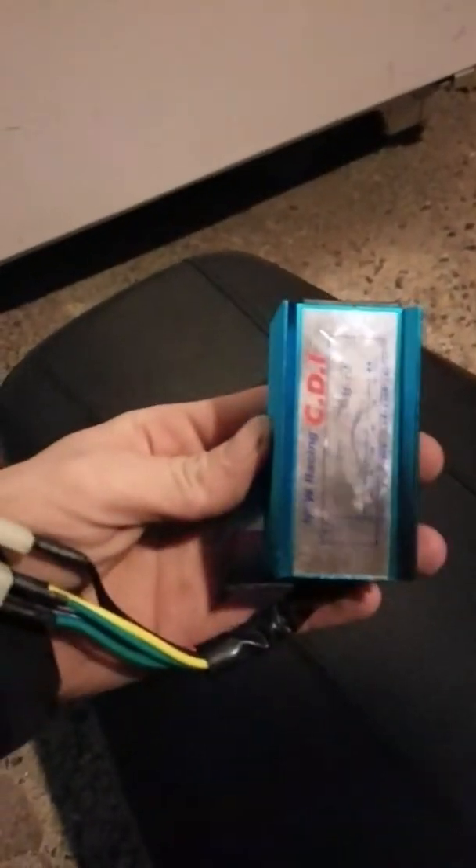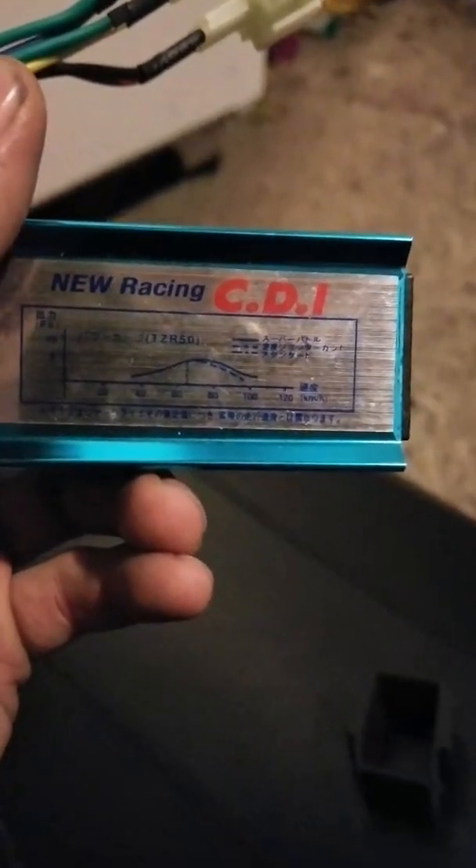The difference between your stock CDI box and one of these performance CDI boxes is that apparently this has no rev limit, so it actually allows you to go up through the whole RPM range and apparently lets you hit peak power a little better. You can see a little chart there. Like I said, you can buy these — there's a bunch of them.